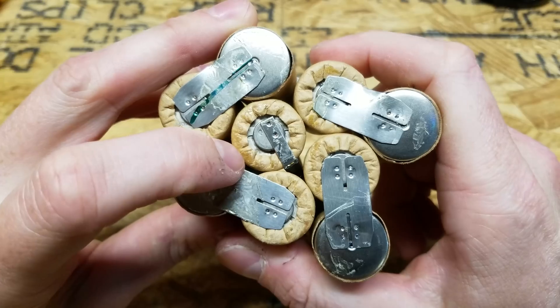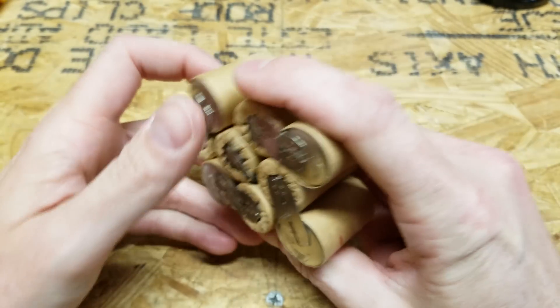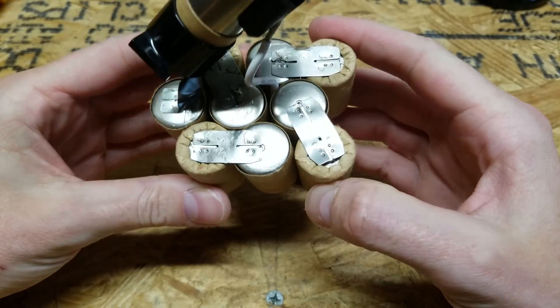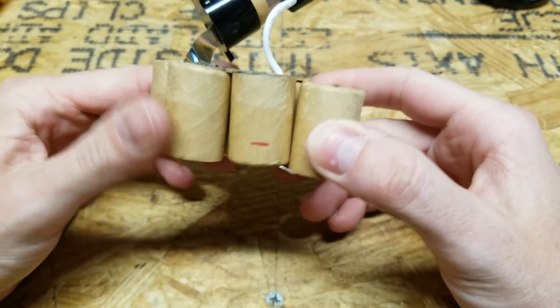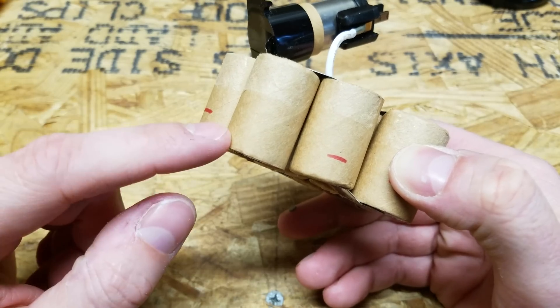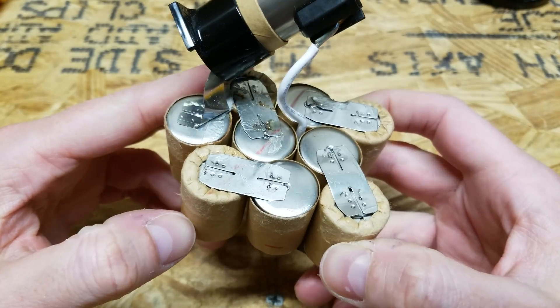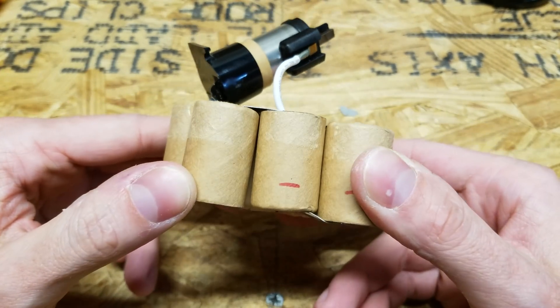I could just remove this one cell, buy a new NiCAD cell, spot weld it in place and be done. But NiCAD is old technology — it doesn't last as long, it has memory effect, and there are numerous problems with it. The form factor of these cells is called sub-C cells, if anybody's interested. But what I thought I would try is to rebuild this battery with lithium iron phosphate cells.